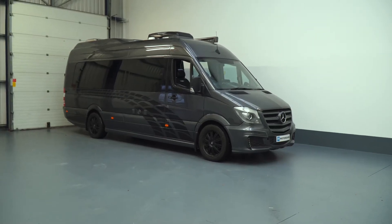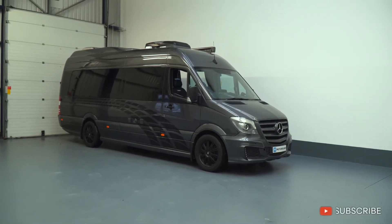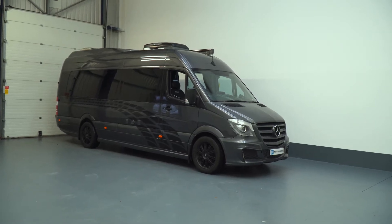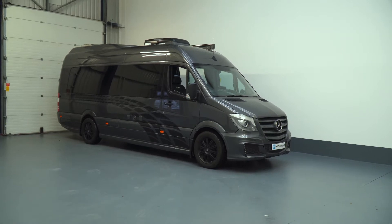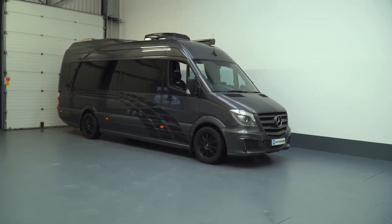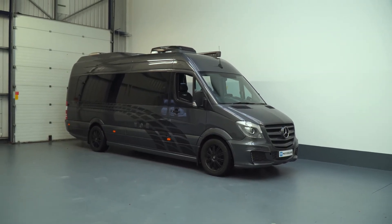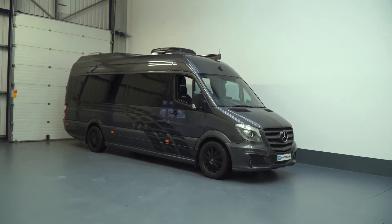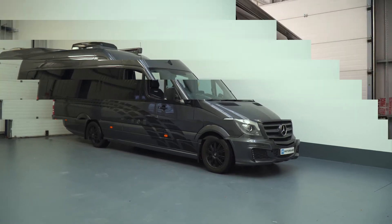Hi guys and welcome back to the channel. Today I just want to quickly show you a job we've had in this motorhome — it's an SC motorhome campervan conversion based on a Mercedes Sprinter. It's a fantastic conversion, they've done a great job. The only thing this van was lacking was a really nice audio system, so the customer approached us and we designed something for him. His only criteria was that all the speakers had to look completely hidden and out of the way. I'll quickly show you what we've achieved.